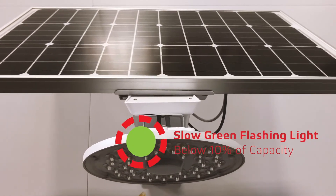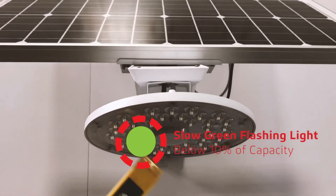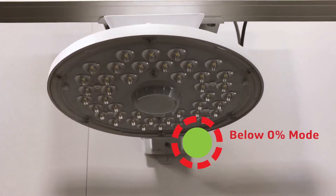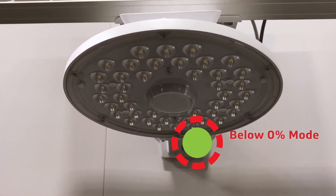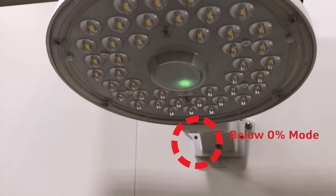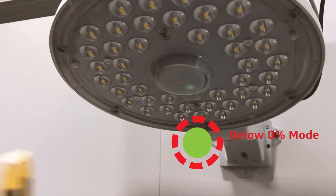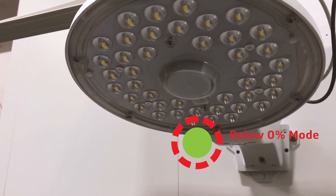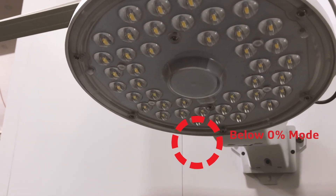As you can see here, it's a slow green flashing light, which means that the battery capacity is below 10%. If there is a severe situation in which the sun can't support the fixture, the fixture will be protected from over-discharging while it's in this below-zero-percent mode, and the light is slowly flashing green. In the long term, this will result in optimizing the lifespan of the battery.